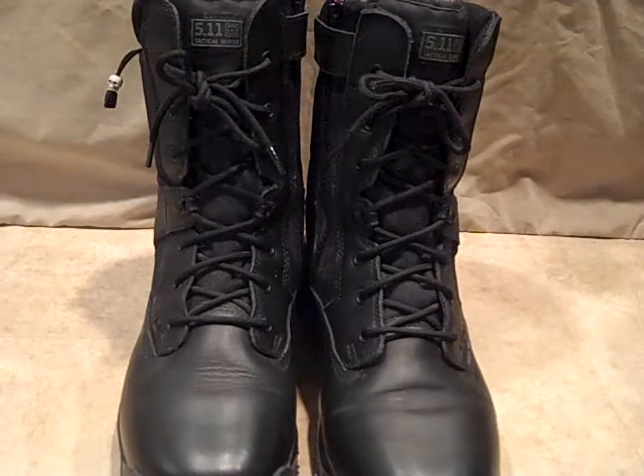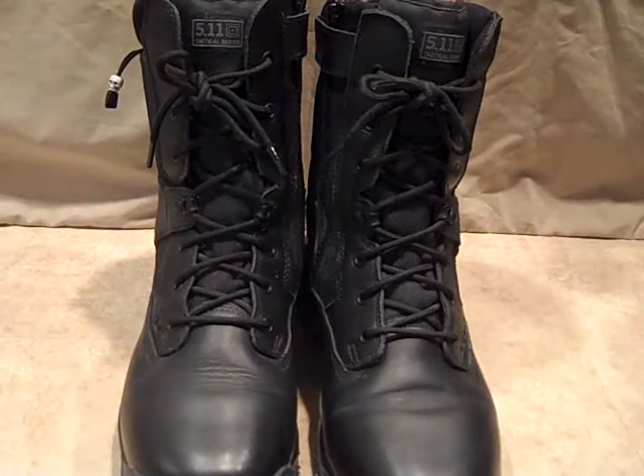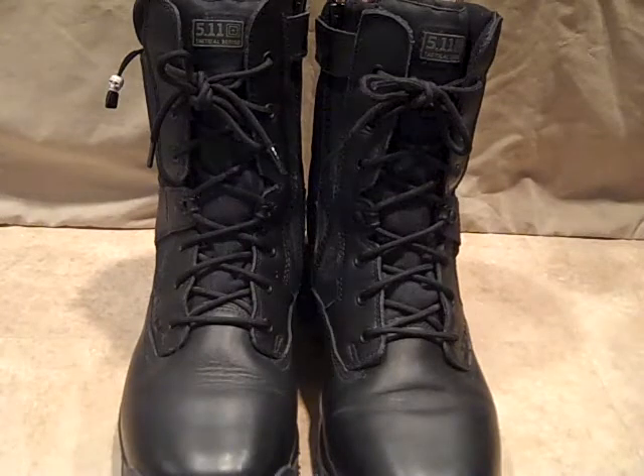It has side zippers, which I'll show you, and hidden side pockets which I'll show on the actual boot. These boots are super comfortable and very durable. Very satisfied so far with these.